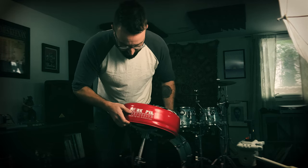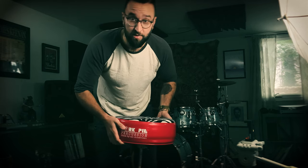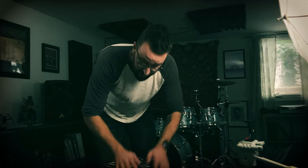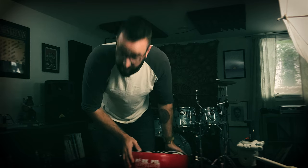Anyway, Pork Pie Percussion makes some badass stuff. I'll be doing a review of one of their snare drums soon, which instantly became one of my favorite snare drums I've ever played, if not my favorite. So thank you, Pork Pie, for making some badass shit.